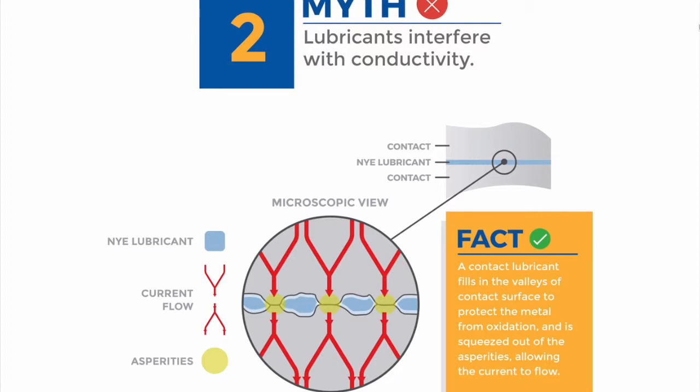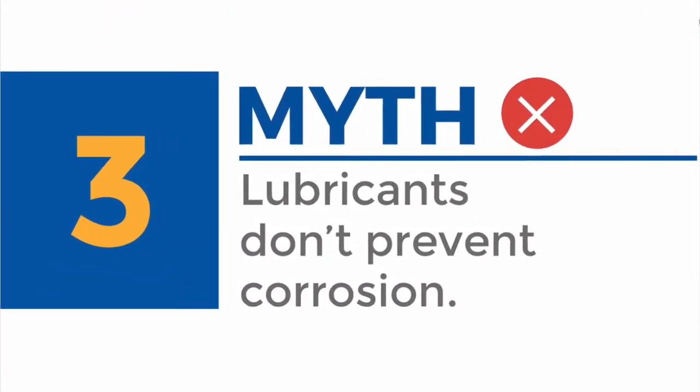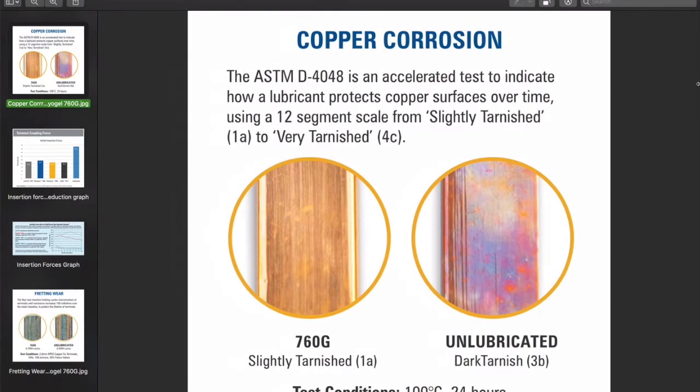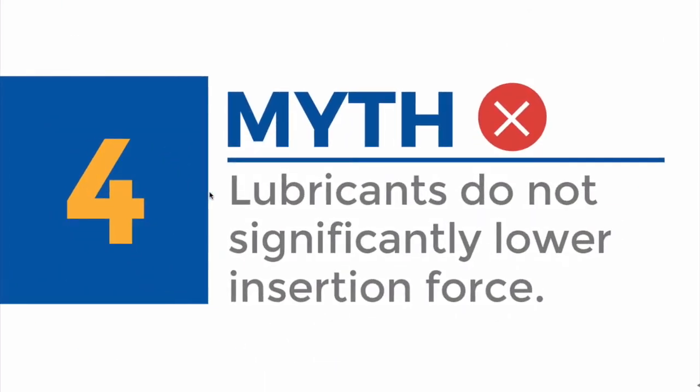There is no increased resistance across the connector. Myth three: connector lubricants do not prevent corrosion where applied. A connector grease will environmentally seal the surface, acting as a barrier and protecting the contact metal from oxygen, moisture, debris, and other contaminants. Some connector lubricants can even deal with hostile conditions, resist hazardous gases, and some acids. Our perfluoropolyether, or PFPE-based greases, are relevant for such extreme environments.